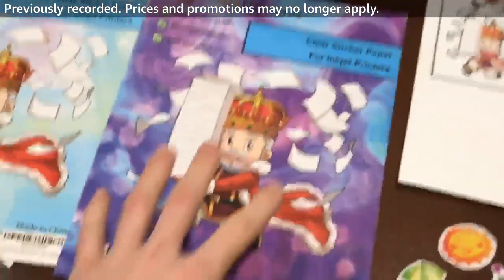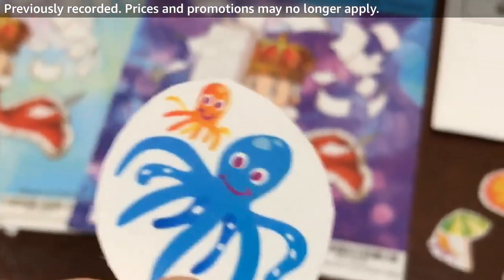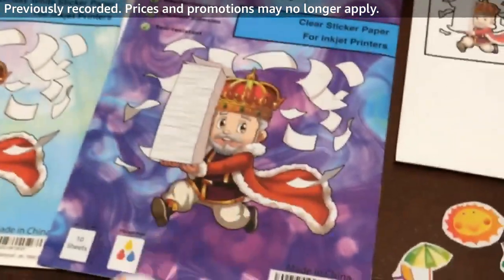We also have our clear printable vinyl. We have a bunch of different cutouts here, and we're going to peel these off and put them on that mug as well. So let's go ahead and get started.